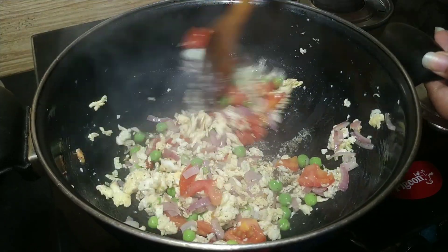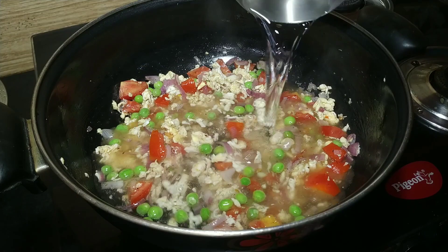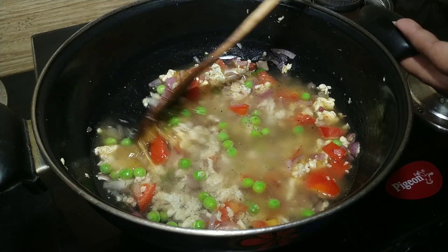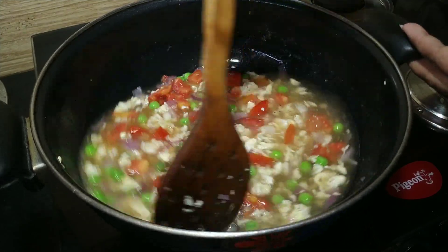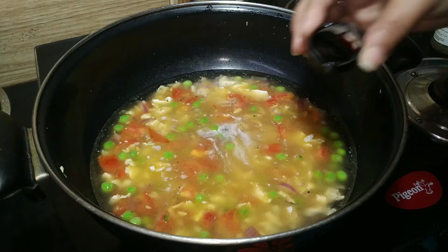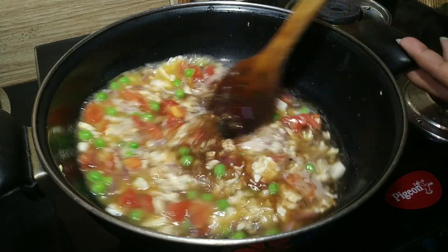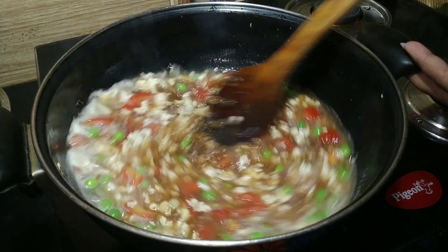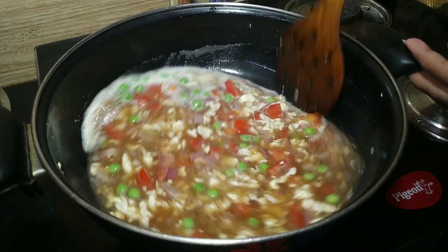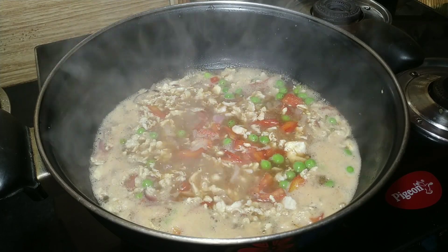Add the pasta to the pan in the same quantity. Add 1 serving of pasta with paste. Then add soy sauce and vinegar. Mix everything well and bring it to a boil.